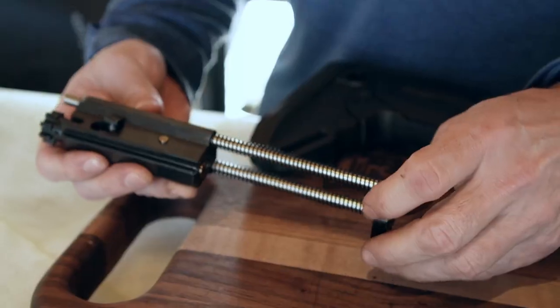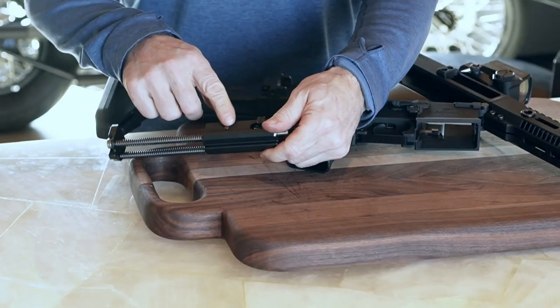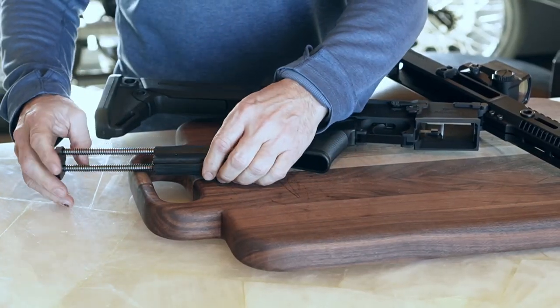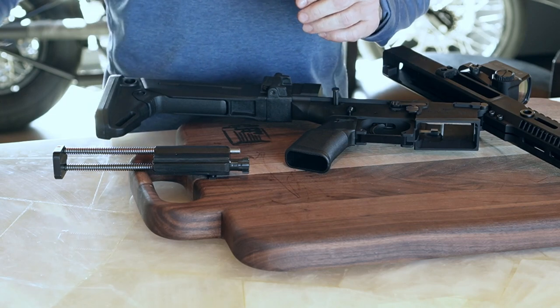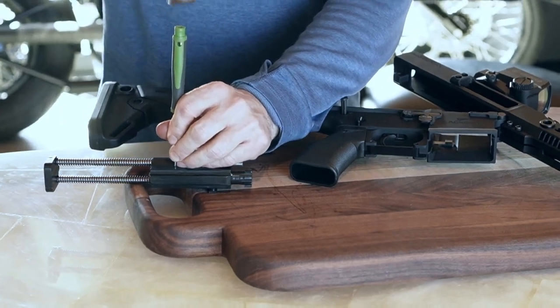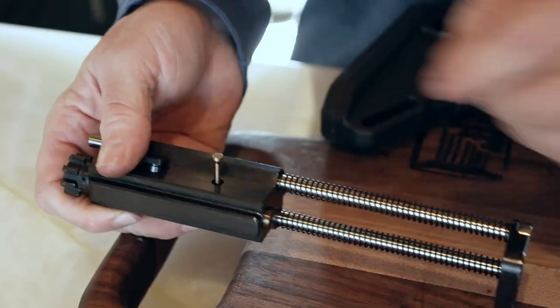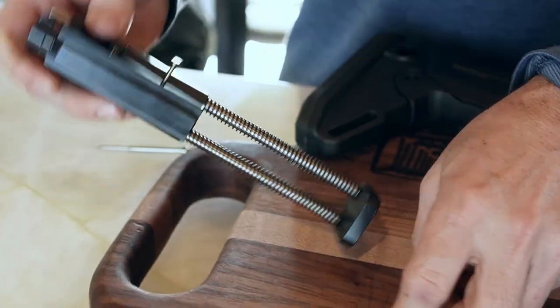Once that bolt carrier is out, all we really need to do is punch out the firing pin retaining pin. The ones we use are fairly stiff — we make these ourselves. I'm just going to use a little screwdriver and a hammer. Give that a little punch out. There we go. Once that's out, the firing pin will drop right out.